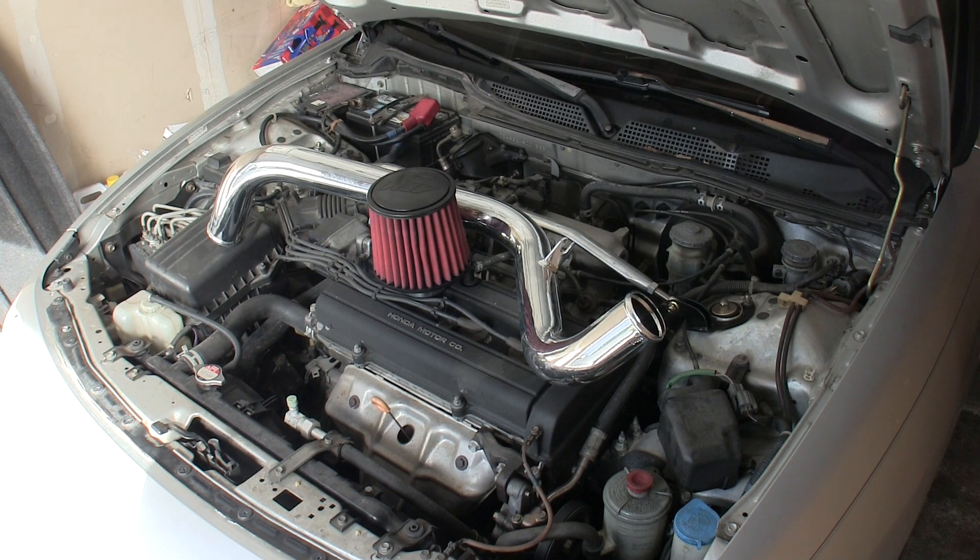Hello everyone and welcome! In this video I'm going to be showing how to install a cold air intake on a 1999 Acura Integra GS.